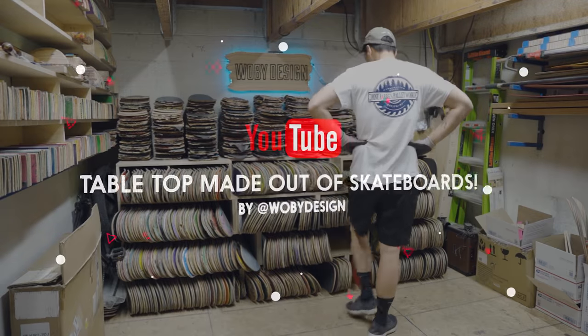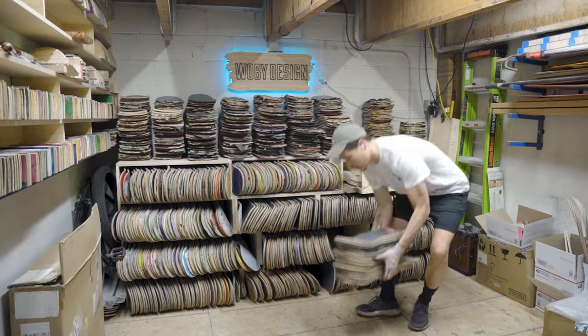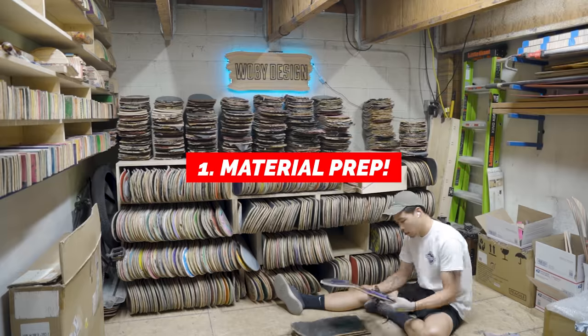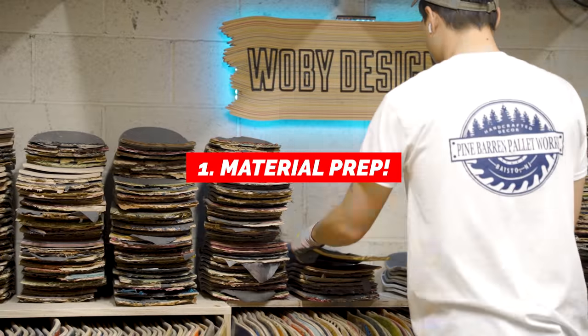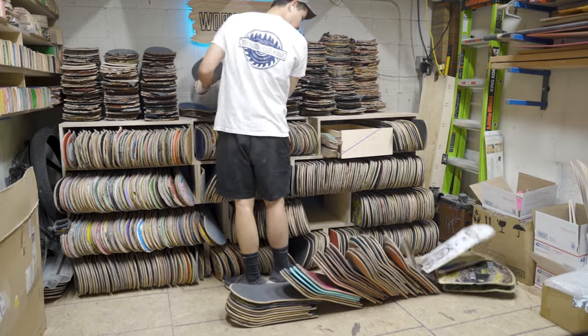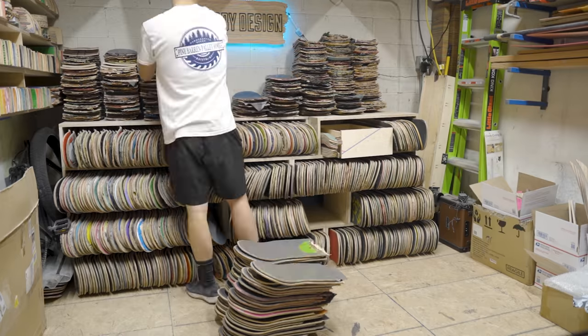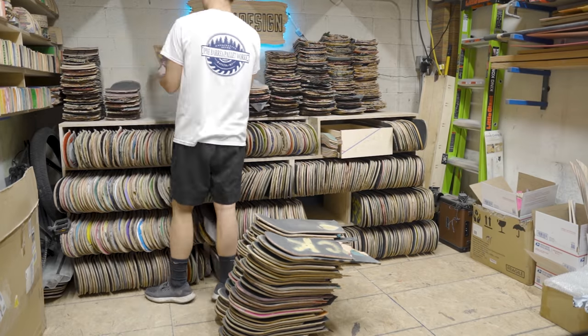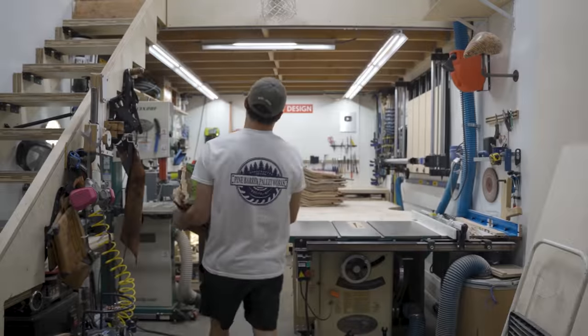All right people, let's get started. I start off by selecting all the skateboards I'm going to use, going through them and picking out the ones with more colorful graphics and stickers. I stacked them a little too high and they fell, so I had to pick them all back up. I'm not exactly sure how many skateboards I'm going to use for this project, but I think it's going to be enough.